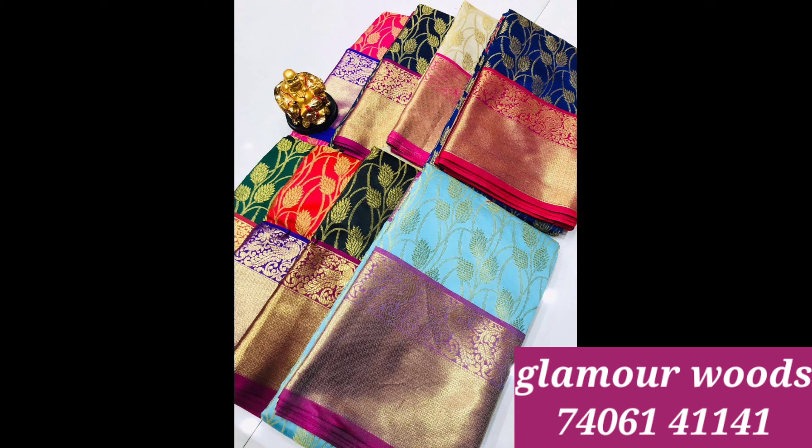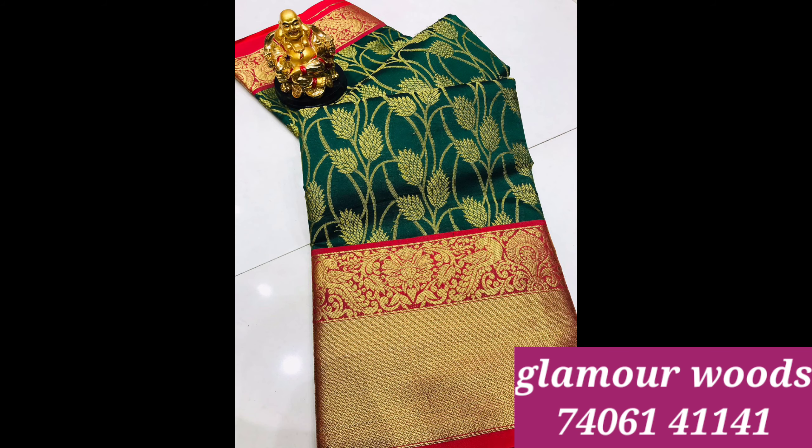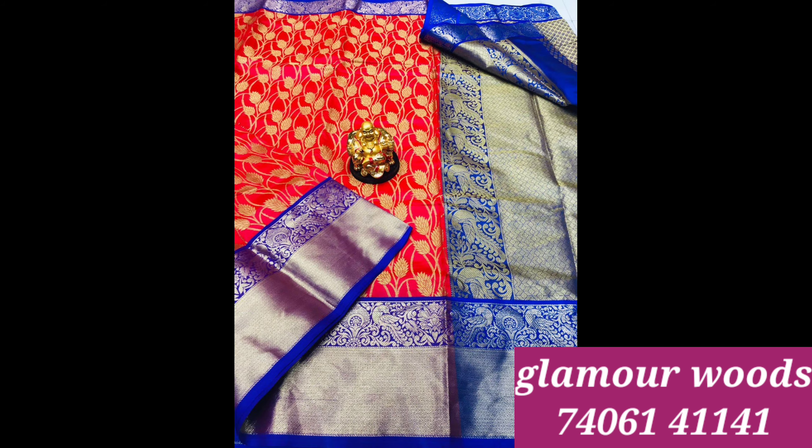In this series, you can see a total of 8 color availability. Shipping is free all over India, friends. You can buy a single saree, and you can see other details.